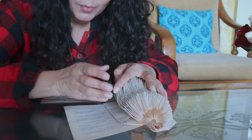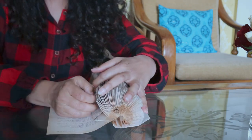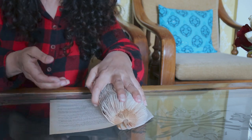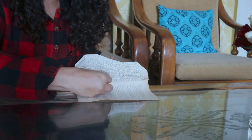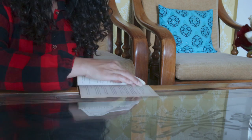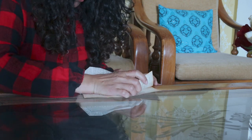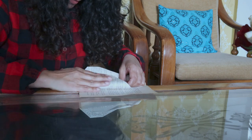At some point when the folded part becomes very thick, it becomes really difficult to hold the folded part with one hand and keep folding with the other. What you can do is keep it on the edge of the table and push the entire folded part forward, then keep folding the rest of the pages. It becomes more manageable that way, though it's still a bit difficult.